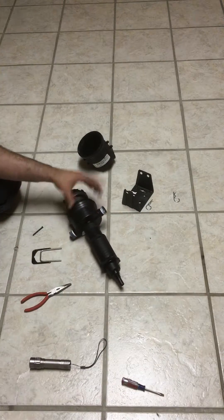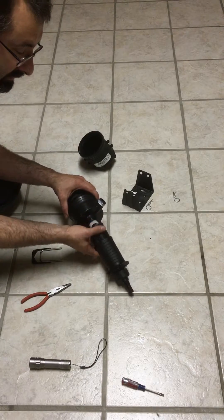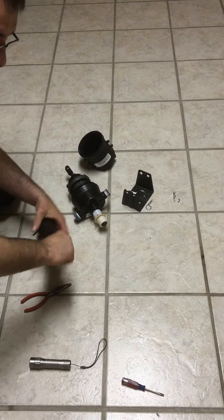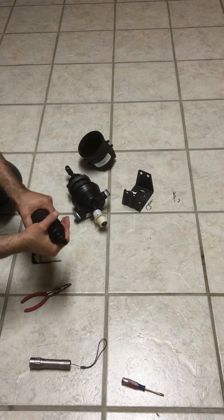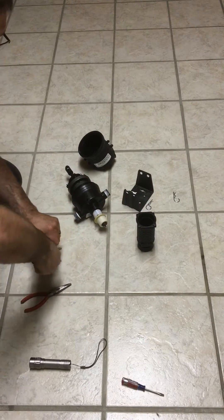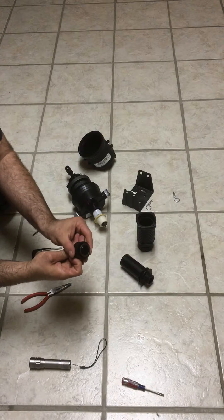So I've taken the top bowl off, now I'm removing this bottom section. The easiest way to remove this is to loosen and wiggle it. There's an O-ring here. This bottom portion contains a check valve and another seal.